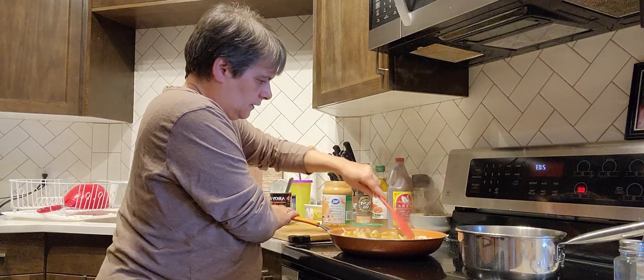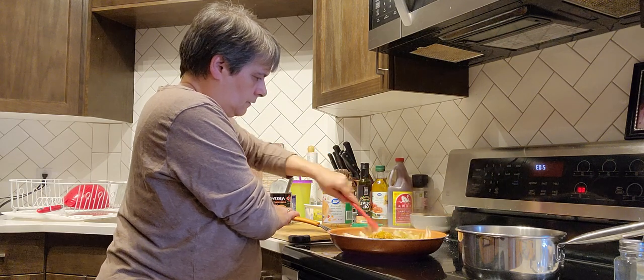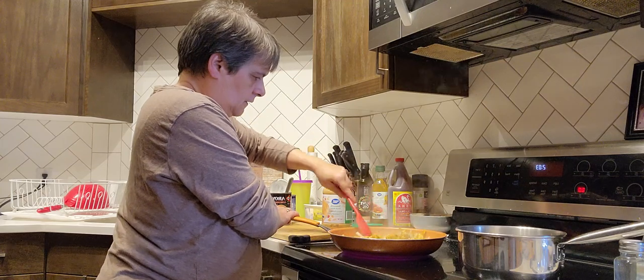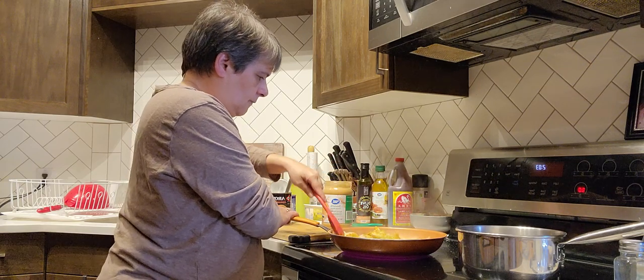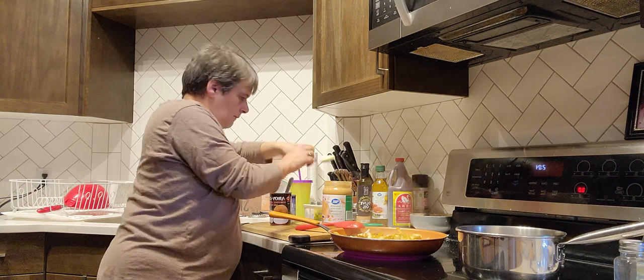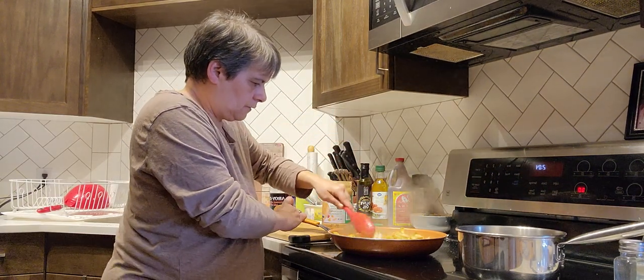So I've got the curry and the chicken — move it all around, and the garlic. Oh, that smells so good! I'm going to need a little bit more butter — I like it nice.